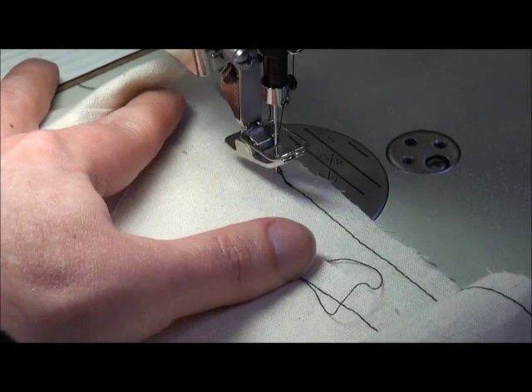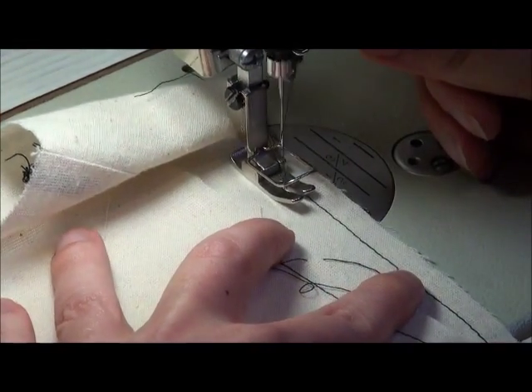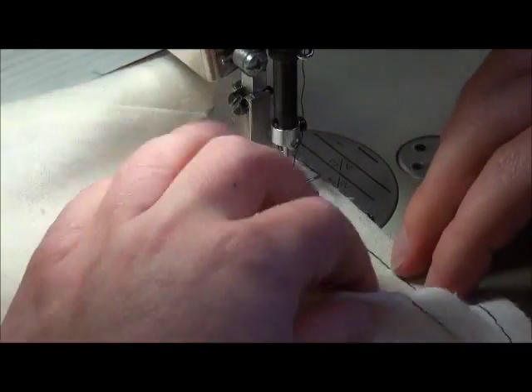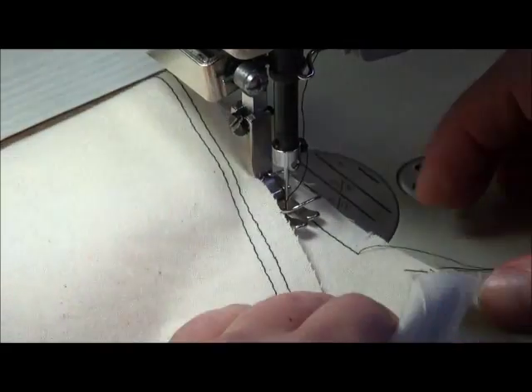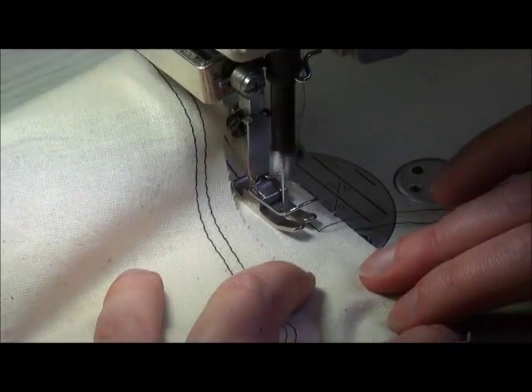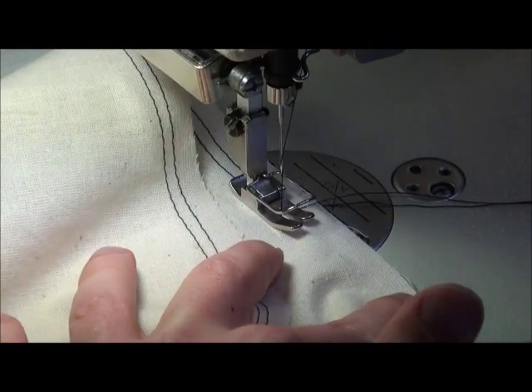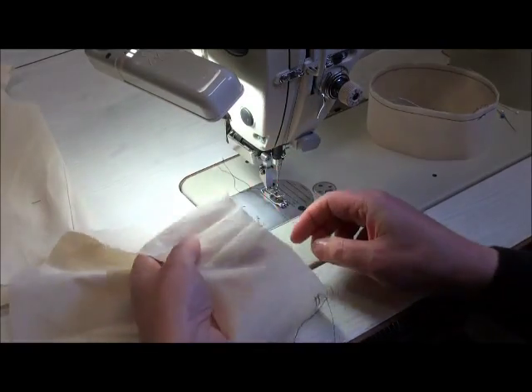We need to do the other row of stitching, and these stitches will be about four millimeters apart. Back tack at the beginning, and when you get to the end make sure you pull these threads out of the way so you don't knot all of your threads up together.